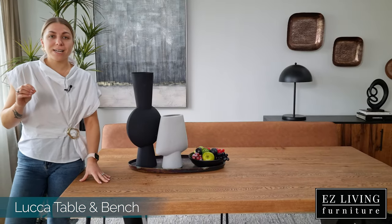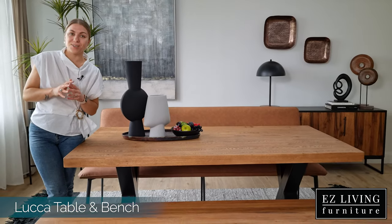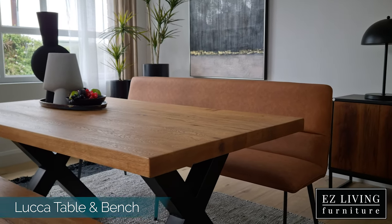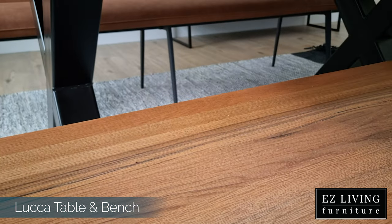The beautiful dark colour in the oak of this table just adds to that industrial feel, making this the perfect choice for any rustic decor interior. As this range is produced from the finest European oak, there are spectacular features in the grain of the wood, including grooves, cracks and knots, which give the surface structure and a unique finish.